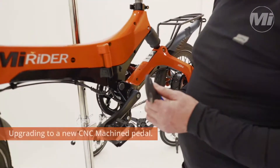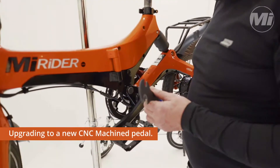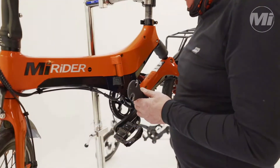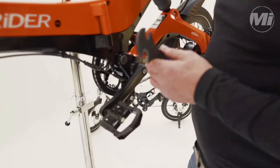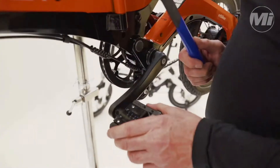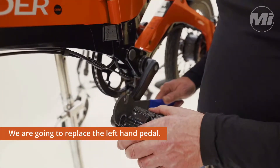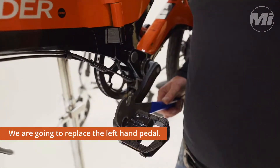We're going to show you how to change the Myrider 1 pedal for an uprated CNC machined pedal. The first thing to note is that they are handed, and we're going to do the left-hand pedal. So as we're looking at the front of the bike, that's the left-hand pedal.